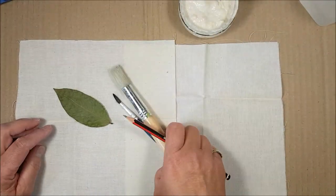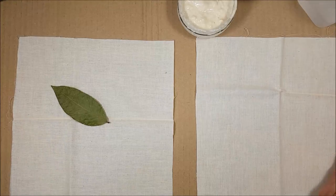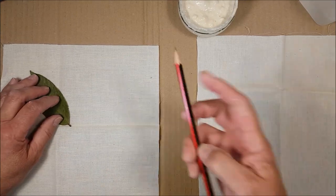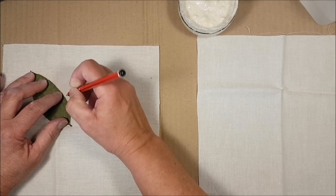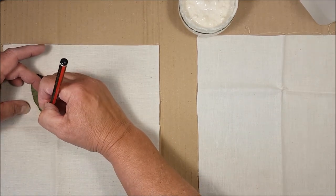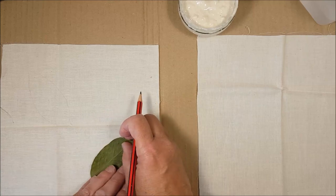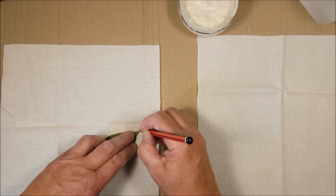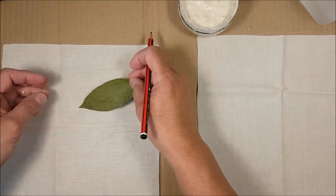I have two pieces of fabric — this is cotton or calico and it's been pre-washed. I'm going to do two different things with this. I'm going to trace around the leaves. This is a bay leaf that I have dried. I'm just going to trace around this bay leaf using a pencil, not going too hard because I don't want the line to actually remain as part of my design. I won't be making these designs into anything particular right now, but you could cut your fabric to suit the front of a bag or make a book cover.